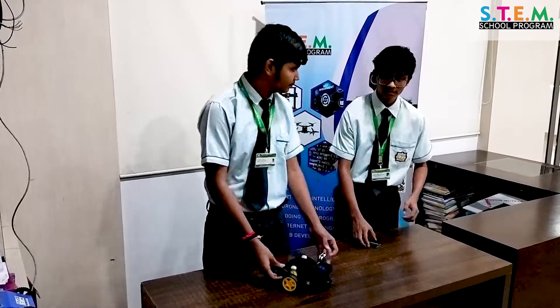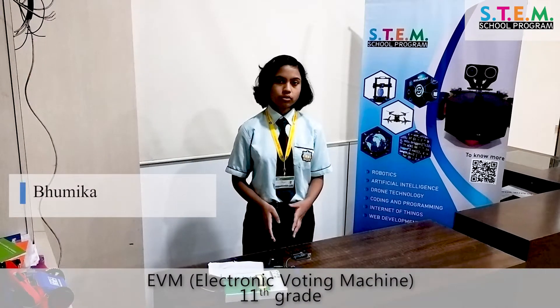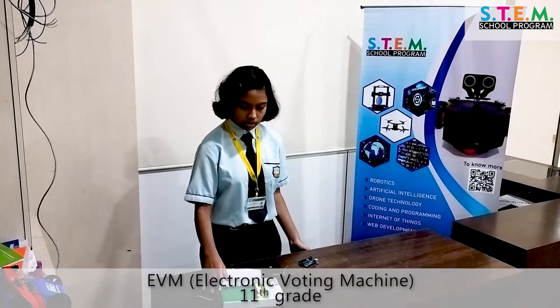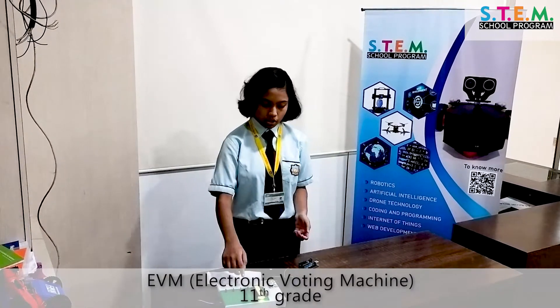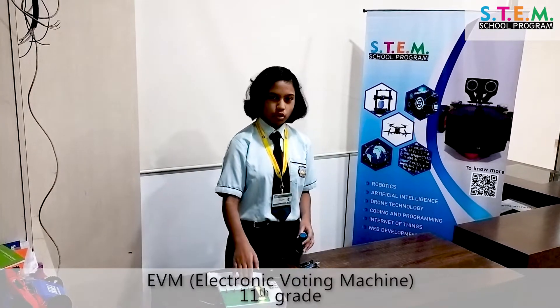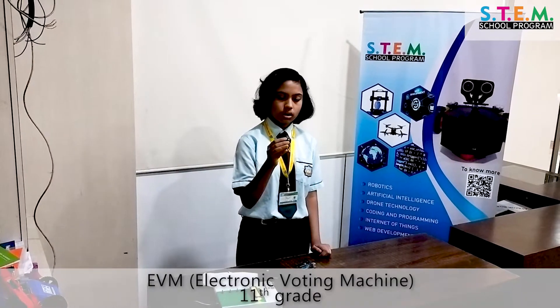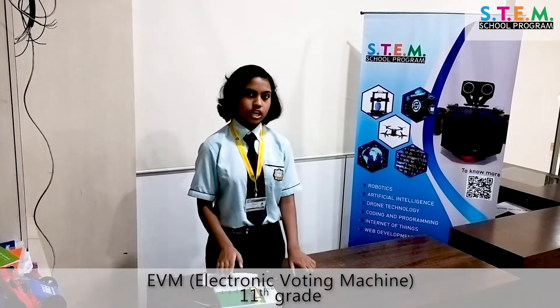Today I have made a prototype of the EVM, also known as an Electronic Voting Machine. I have programmed this through Arduino IDE using the Arduino microcontroller. We have four switches here — more can be added for more candidates. We click a button and the vote gets registered. In real machines, bigger buttons would be used for easier operation. We can use EVMs like these for school elections too.